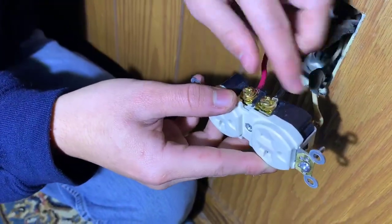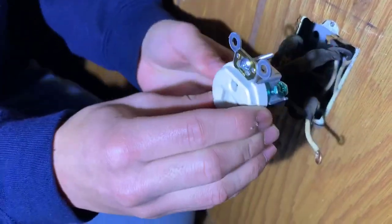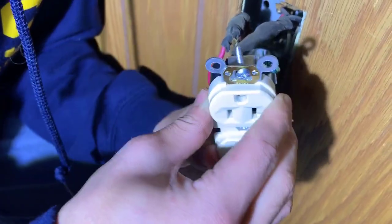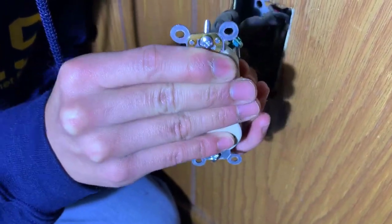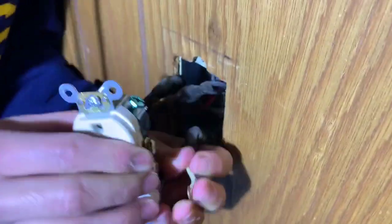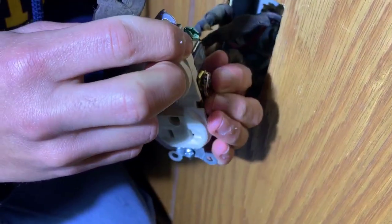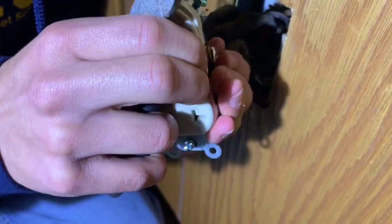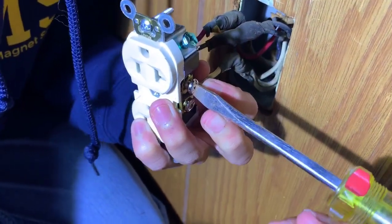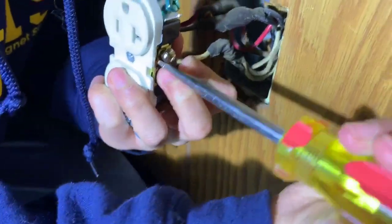After we have the live side done, we're going to turn our attention to the neutral side — same procedure. It's going to be hard to do on camera, but just flip it under the screw and tighten it. We're going to open it just a bit, and if opening it doesn't work, then we're going to loosen the screw, but I think we have it.